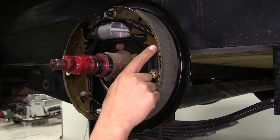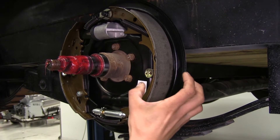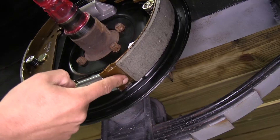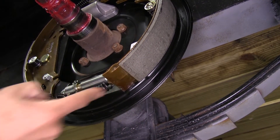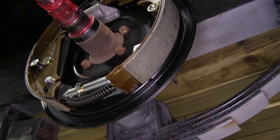The pads are going to be fully bonded to the shoes and not riveted, which means it's going to give it a longer life and more of a bite on those brakes. The tapered edge at the bottom of our pad is going to help prevent any kind of cracking and crumbling that can lead to a mechanical lock-up.